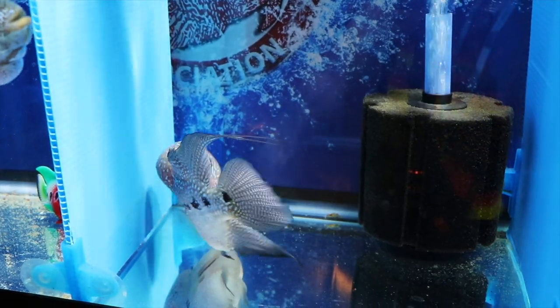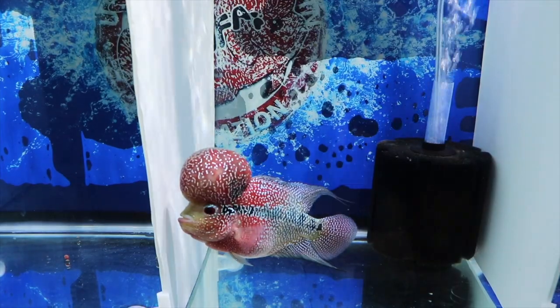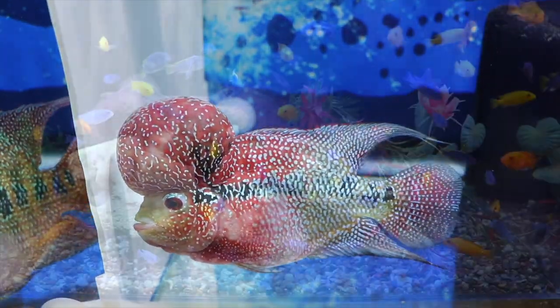A flowerhorn is another example of a fish that might be better off kept on its own. I often get questions about what you can keep with a flowerhorn, and my answer is always the same — they're better off by themselves even in a larger tank. It's just not worth the risk.